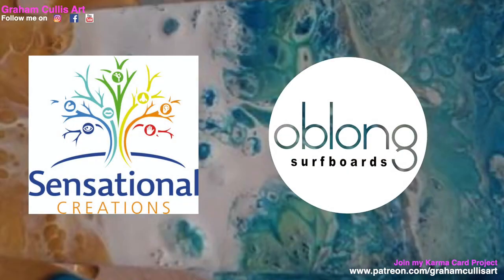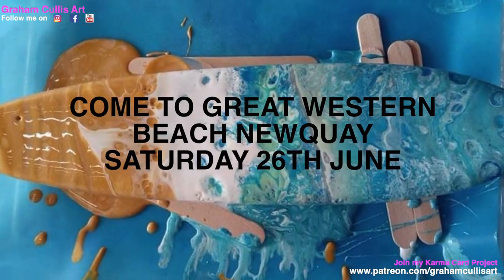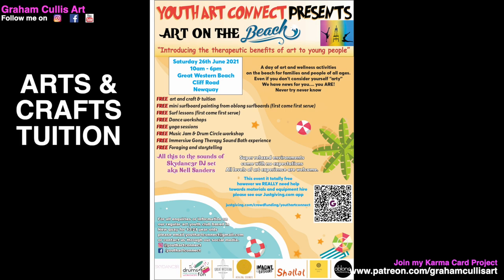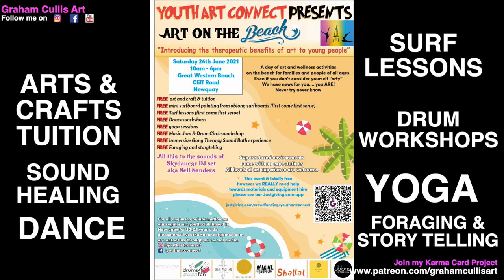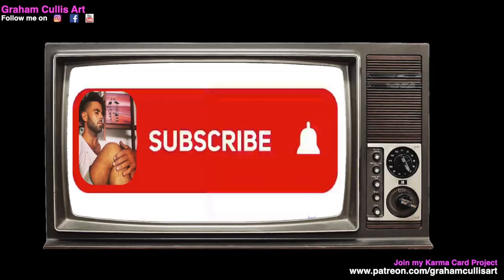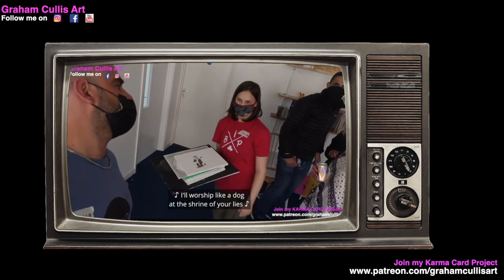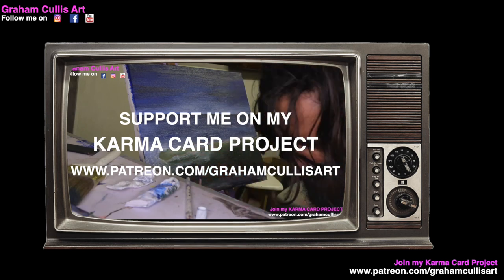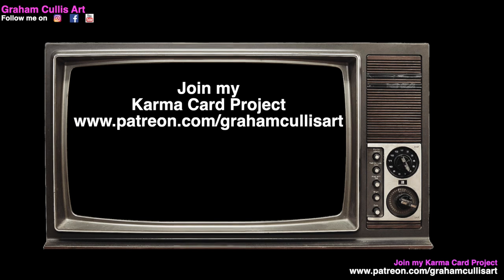Thank you ever so much to Sensational Creations and Oblong Surfboards for collaborating together for this workshop. If you want to learn how to make one of these completely for free, then come down to Great Western Beach in Newquay on the 26th of June for Youth Art Connect — Art on the Beach. There's going to be arts and crafts tuition, surf lessons, dance workshops, yoga sessions, drum workshops, immersive sound therapy, foraging, storytelling, and loads more, plus DJ Sky Dancer keeping the tunes pumping all day. If you enjoy my content and appreciate the work I put in for the mental health space, consider sponsoring me once a month for the price of a cup of coffee or a pint — please sign up to my Karma Card project on patreon.com/grahamcarlisart. I will send you six gift cards every six months to send out as random acts of kindness. All proceeds go into the production of this vlog and my work as a mental health ambassador. Cheers.